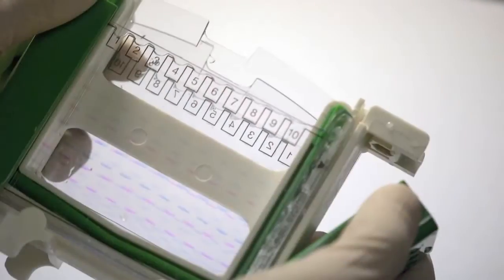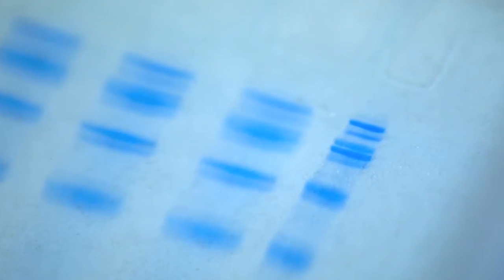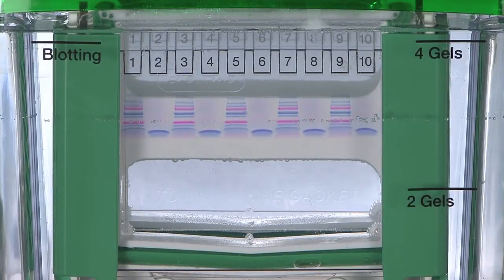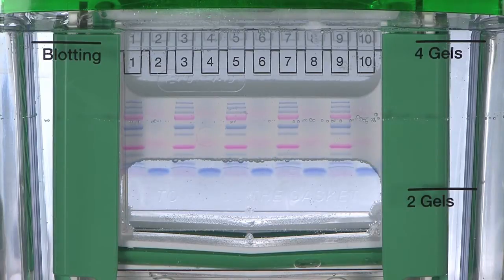The feedback from postdocs and students in my lab has been outstanding. They've been very happy with the fast run times as well as the high resolution. In fact, the first time they ran it, they actually ran the gel out because they were not expecting such a fast run time. So they were quite pleased with that, and I was pleased with the results.